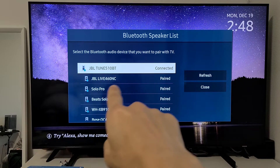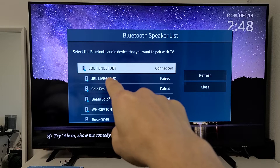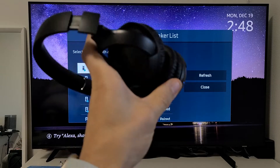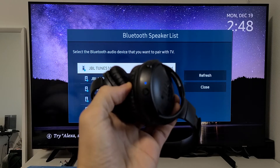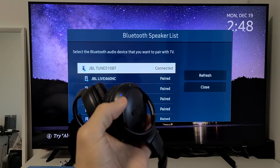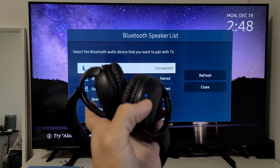Solid blue light — I'm currently connected to my Samsung TV with the JBL Tune 510BT. Now I can listen to music from my TV, Netflix, YouTube, or whatever. Pretty simple! Questions or issues, just comment below. Good luck, guys. Bye.